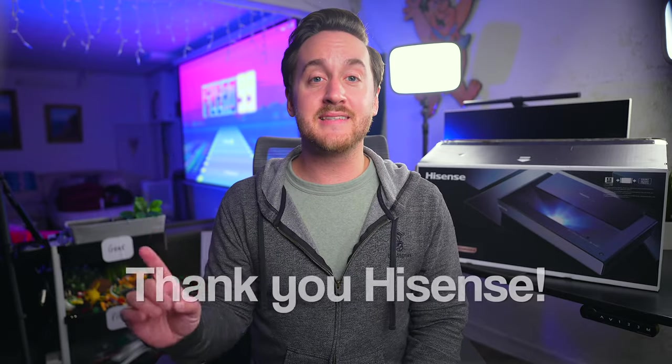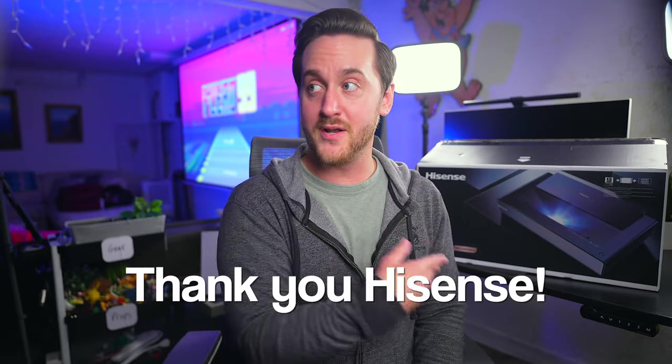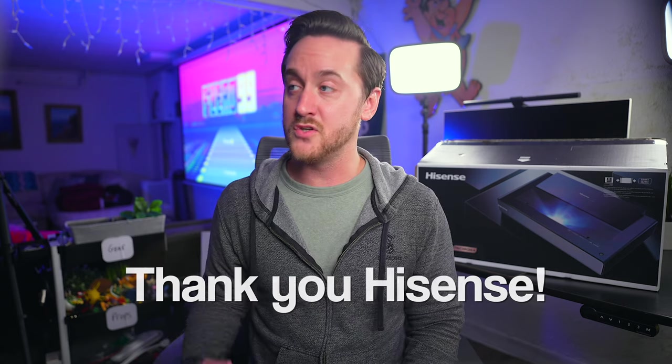Full disclosure, Hisense did send me over this projector to check out on review, but all my thoughts and opinions are my own, just like with all the other reviews that I do.